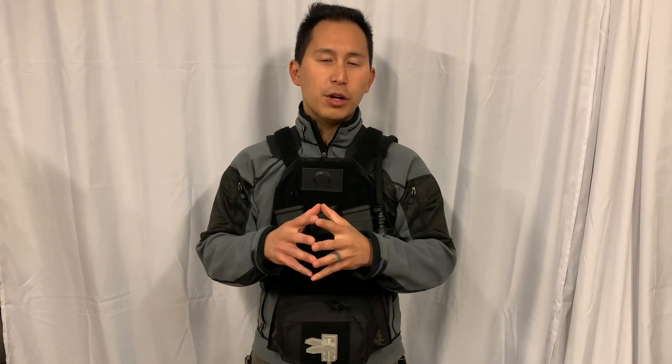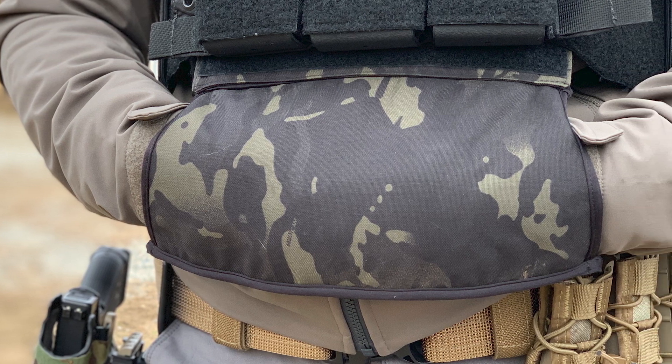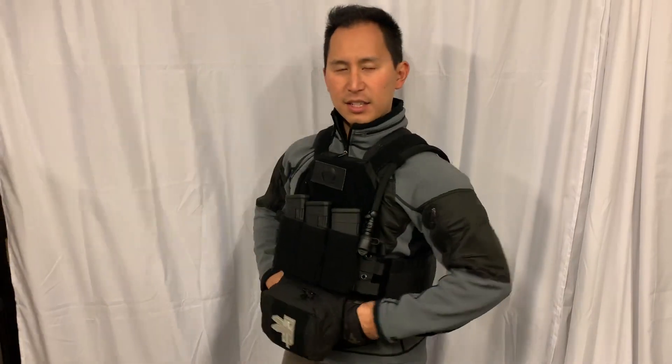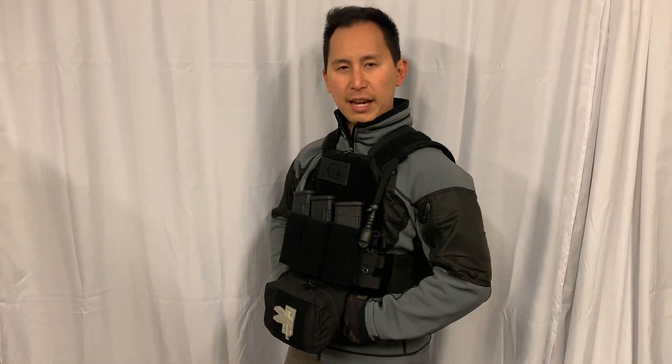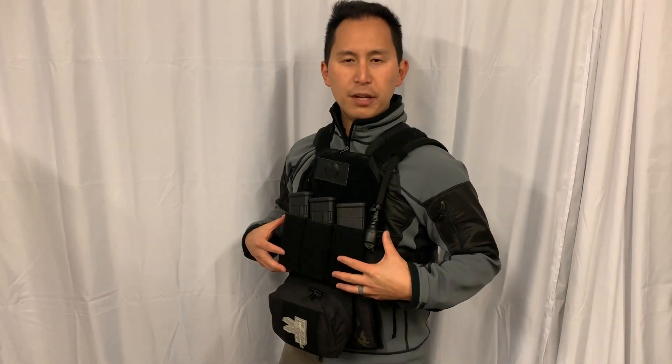Hey everyone, thanks for joining today. We're going to take a quick look at the Ice Shield hand warmer for plate carriers and gun belts. Really what we want to do is take a quick drill down and show you how it sits flat and seamlessly behind a dangler, medical or hanger pouch, or whatever you're running underneath your main load and your main plate.